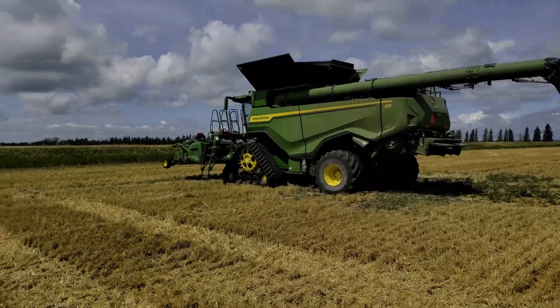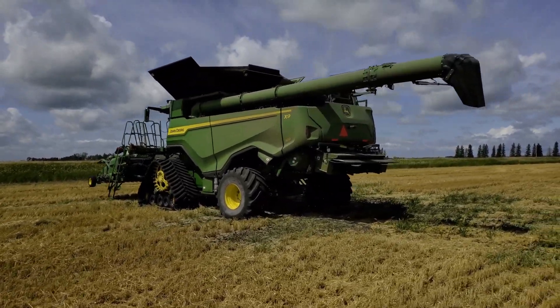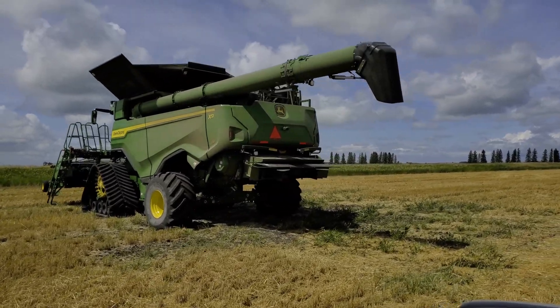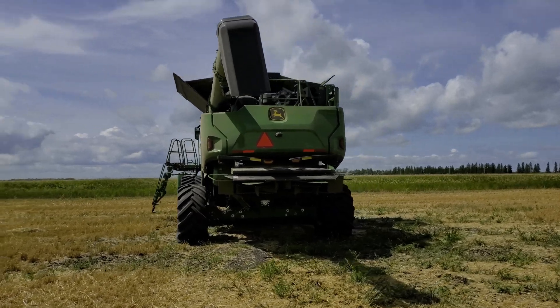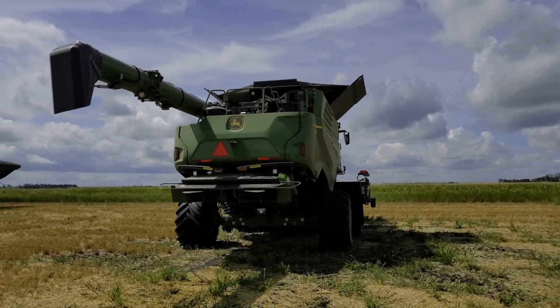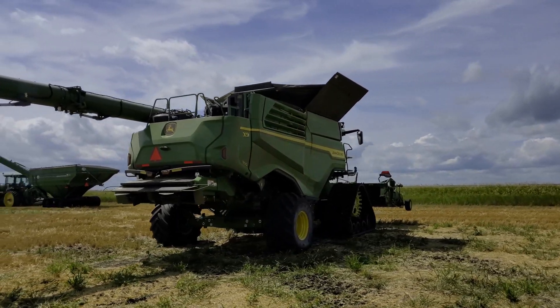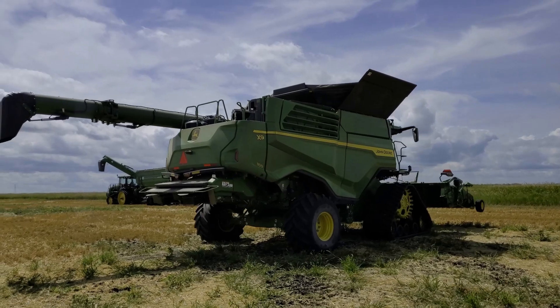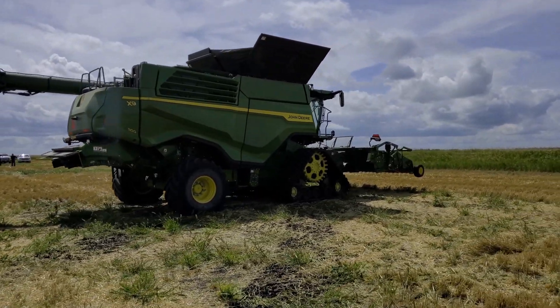We're in a field of winter wheat that was swathed about four days ago. If you see my previous video on the John Deere W150 self-propelled swather, it's a 35 foot swath, which is not really large enough to fully test this new dual rotor's capacity, but we will get to see and hear it in the field picking up that 35 foot swath at about six miles per hour.